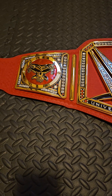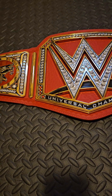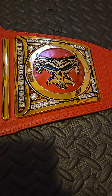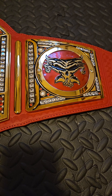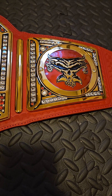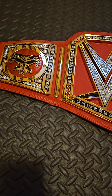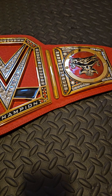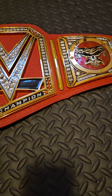This championship, in my opinion, has the worst history. It was held by some of, in my opinion, the most part-time superstars. That's why I even have the Lesnar plates on it. It was passed to Lesnar, to Goldberg. Bray Wyatt had it for a bit, which was a huge positive. But if you really look at the history of this title, it had a brutal history. Not a lot of great champions held this belt. It definitely was not the working man's championship.